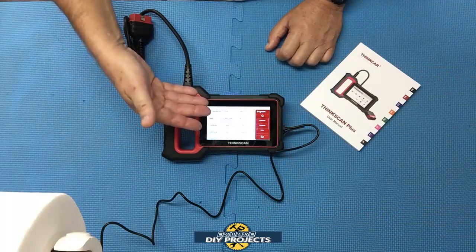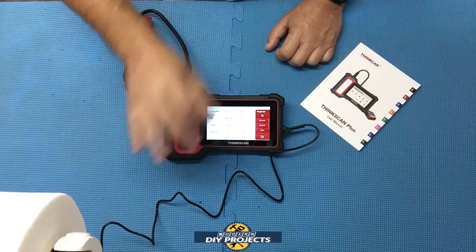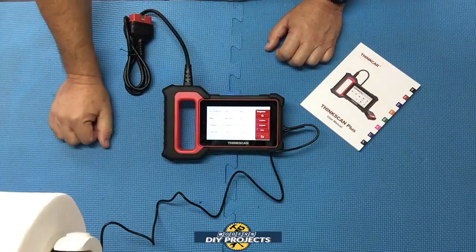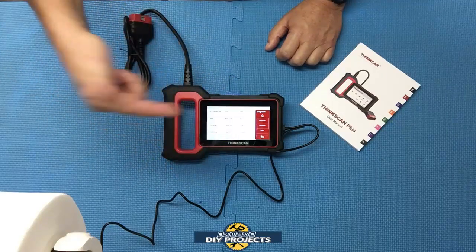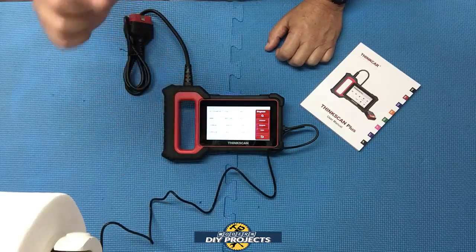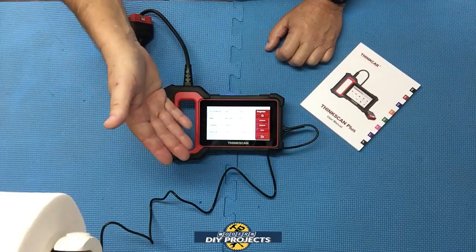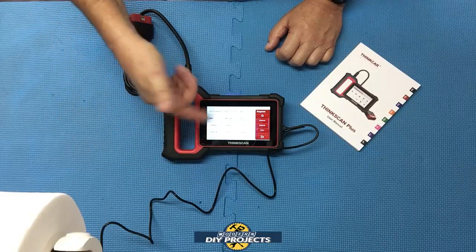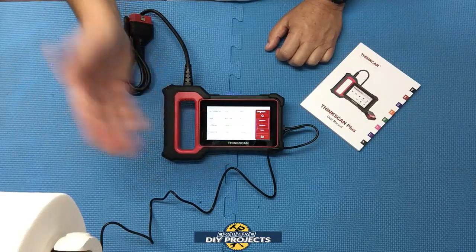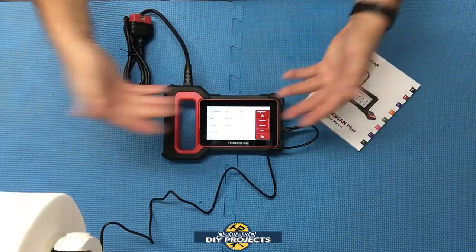When I unpacked it and went through the settings, I had to set up the Wi-Fi. The first screen you see asks you to put in your Wi-Fi code, and I saw so many vehicles listed — it's amazing how many vehicles this unit can cover. When you power it on via USB or plugged into your vehicle, it will immediately ask for your Wi-Fi connection. Have your Wi-Fi info ready when you unpack it so you can get it hooked up, start doing your updates — software, modules, vehicles — to get the latest information.